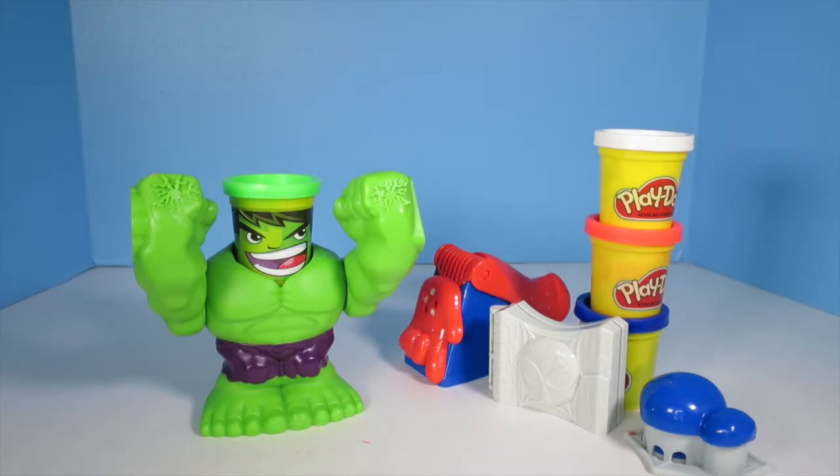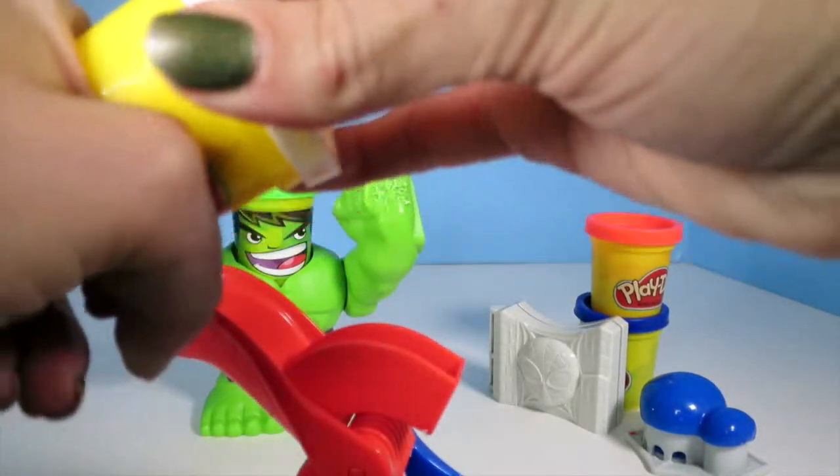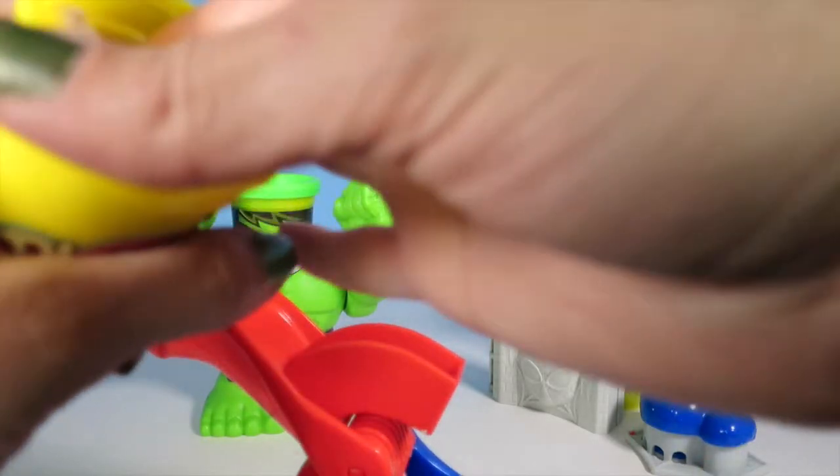So if they were to battle, which one would you choose? Make sure to let us know in the comments below. Check this out — we could put some Play-Doh in Spider-Man's hand. No big deal.